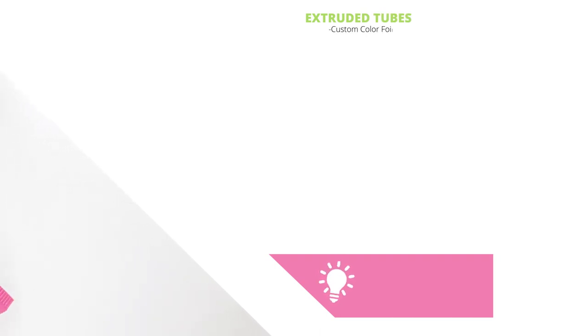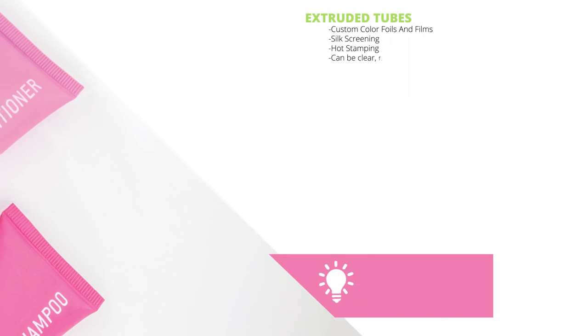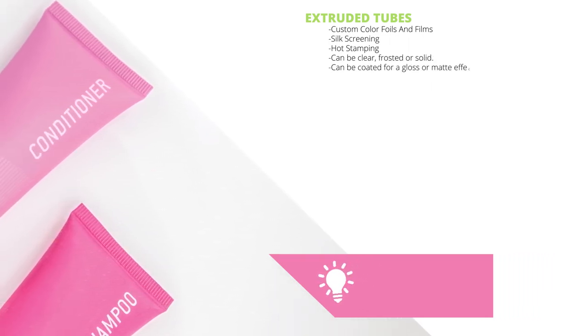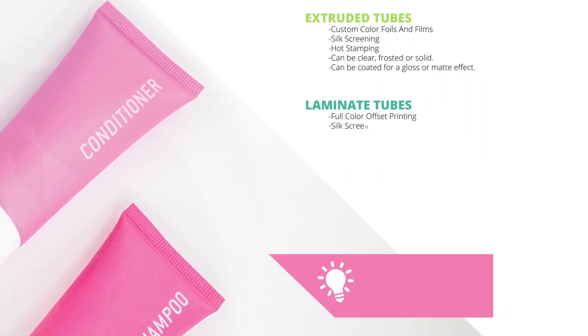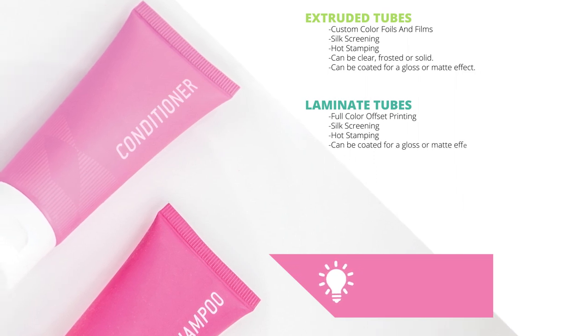Extruded tubes can have custom color foils and films, silk screening, and hot stamping — which can be clear, frosted, or solid — and can be coated for a gloss or matte effect. Laminate tubes can have full color offset printing, silk screening, and hot stamping, and can also be coated for a gloss or matte effect.